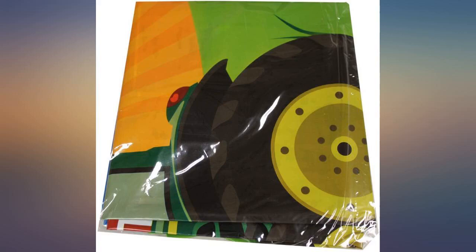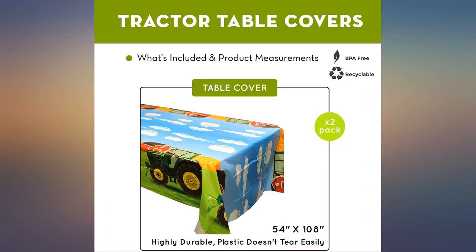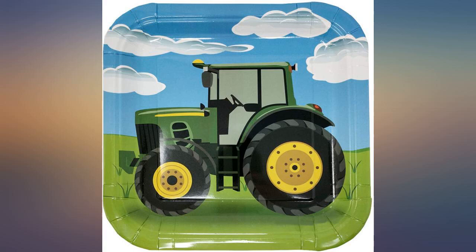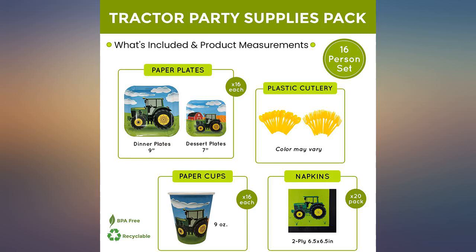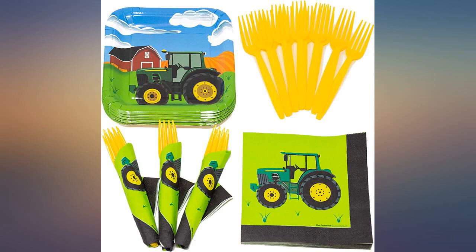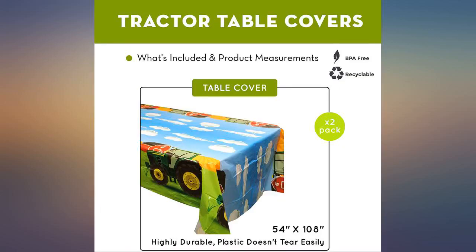These decorations are cute and I'm excited for my son's birthday party in a few days. Only giving 4 stars because the smaller plates aren't as advertised with the little barn on them — they're the exact same as the big plates with just the tractor. It's not a big deal, I was just looking forward to that cute detailing. Pictures are nothing like the product — it looks way better. If doing this birthday theme, these are a must have.